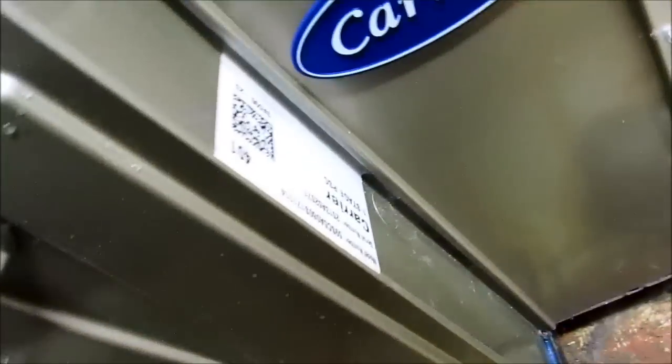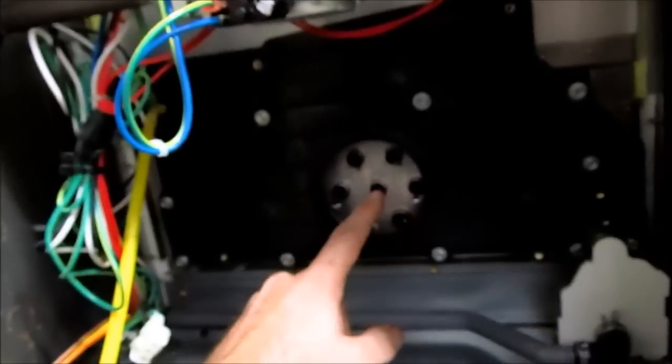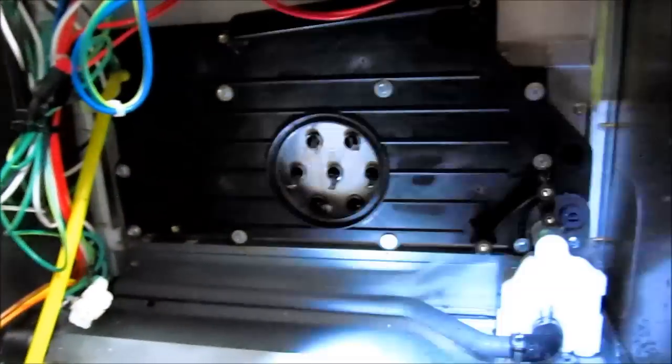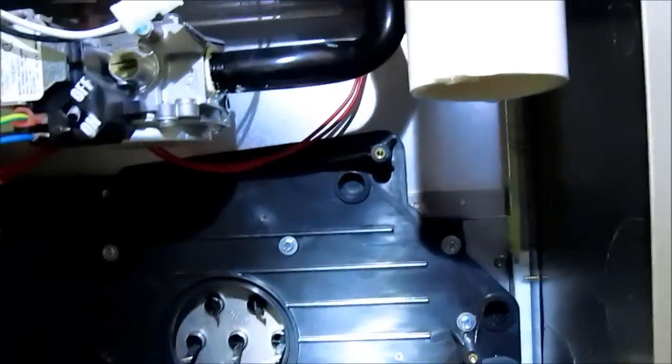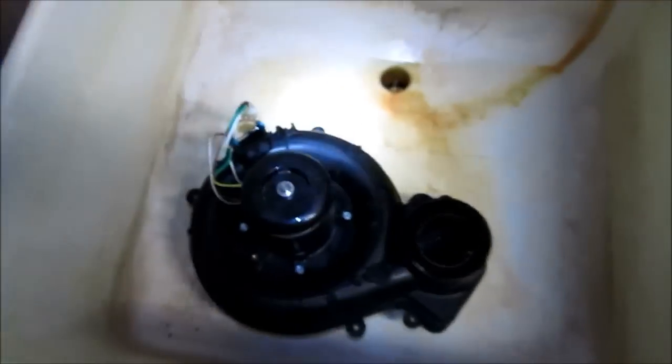Okay, we're changing the inducer motor on - 59SC5A060. I got the inducer motor out already. As you can see, that rubber boot goes right here, hooks up to the inducer motor. That's the carrier. And there's the motor I took off.